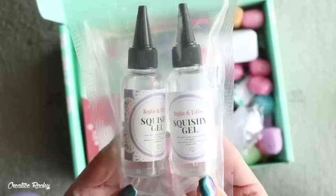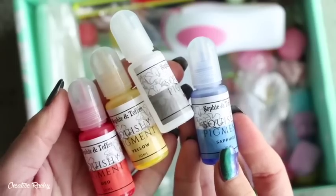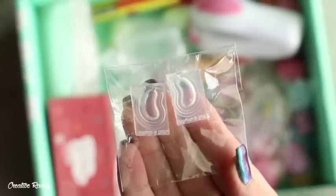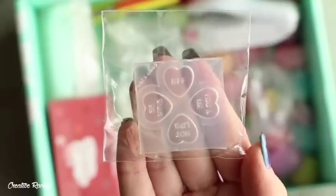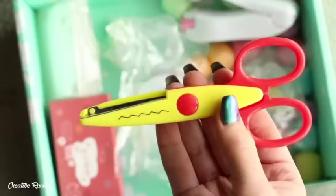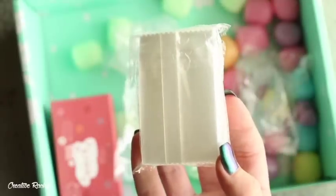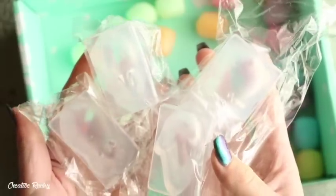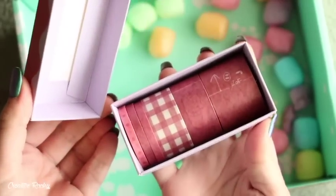So in this box we received squishy gel, soft UV resin, squishy pigment dye, acrylic paints and brushes, a jelly bean mold, a marshmallow mold, a candy heart mold, a palette for mixing paint, zigzag scissors, a bag sealer, plastic sweets bags, colorful ball chains, and then the premium items were four animal molds — a bunny, panda, hamster, and seal — and then there was also some washi tape included as well.